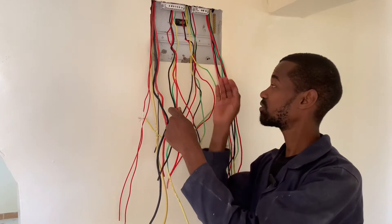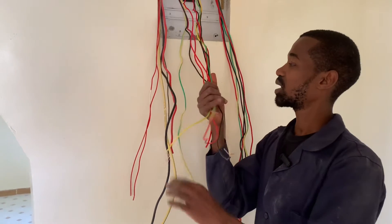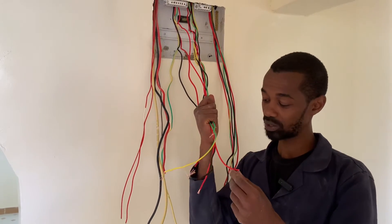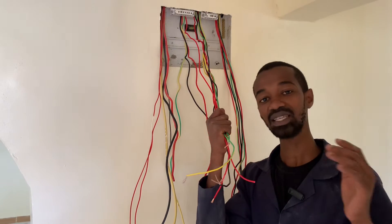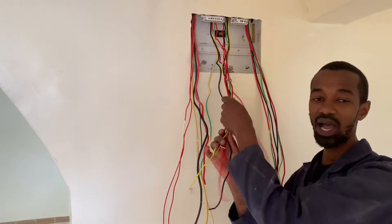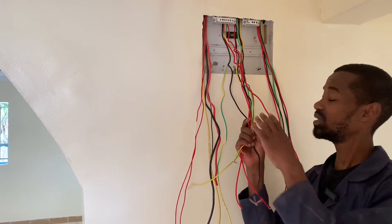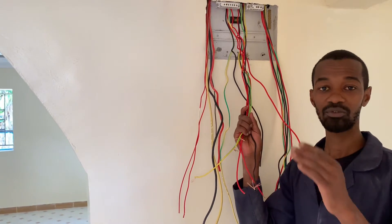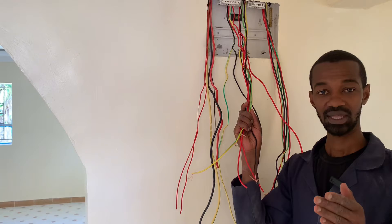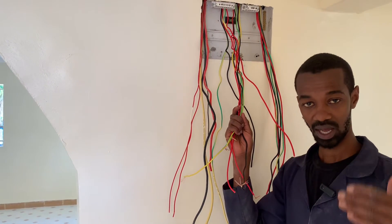We also have several circuits, and these circuits as you can see here have been supplied by wires rated at 2.5 mm square. These are sockets. There are several of these 2.5 mm square wires coming from different sockets located in different rooms in this house.